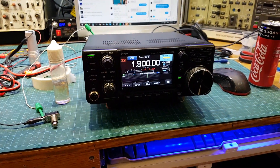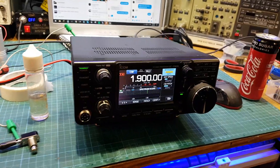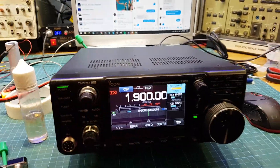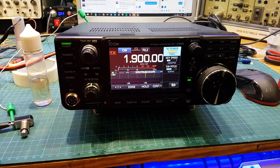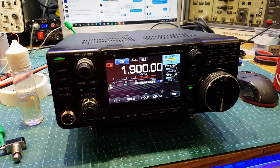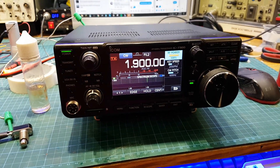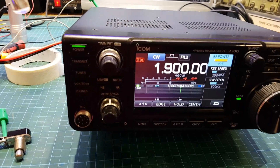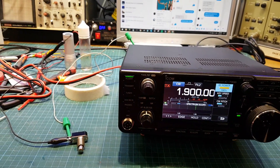How are you YouTube, George here, hope you're all well. Now before we get going, this radio is not mine — the person that brought me this wishes to remain anonymous, and we'll get into why in a moment.